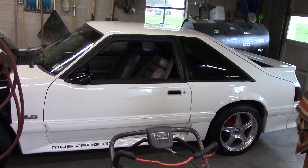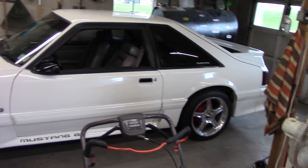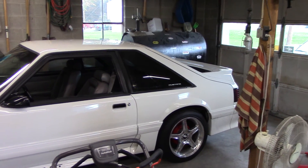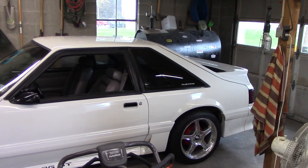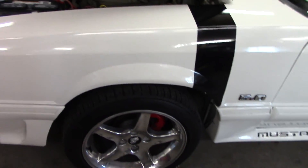Hi YouTube, just making a quick video here to show you my newest toy — finally got another Fox body. Used to have one of these years ago, actually had a couple. I smashed up the one that I put a lot of time and money into, then bought a couple others that had so many issues I just sold them. Finally found one in decent shape and brought her home yesterday, so I figured I'd make a quick video about it and tell you what it needs.